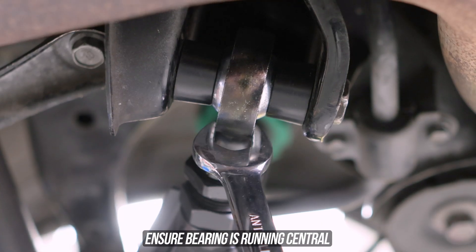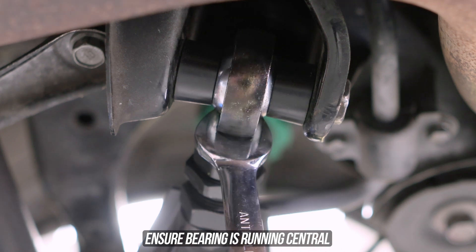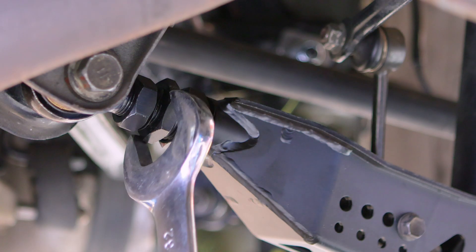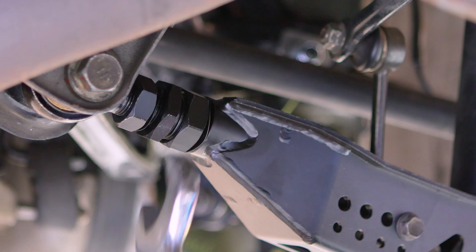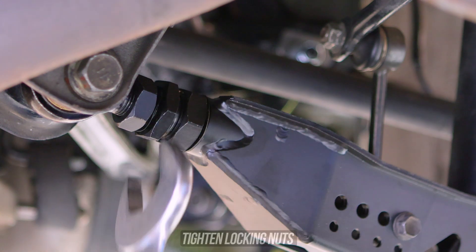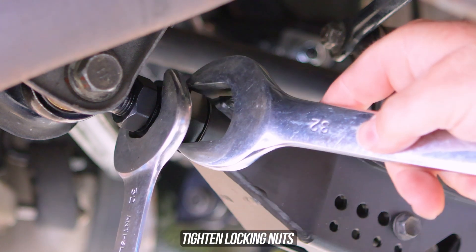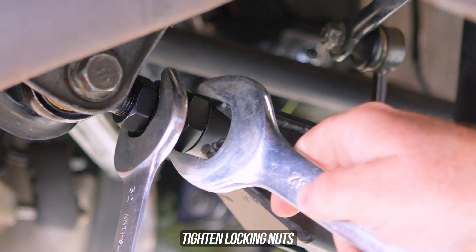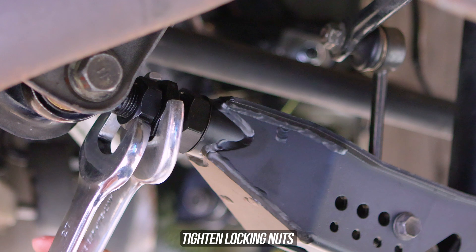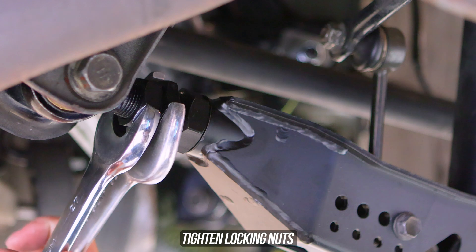Now that everything is mounted up, go over to the bearing and make sure it is not cocked to the left or right — it should be central. Another massive advantage is that the arms are adjustable on the car, so you don't have to loosen and remove bolts and break out the torque wrench again. If you do need to adjust them, just wind it inwards or outwards from that center hex. Once you're happy with the position, wind those nuts down, then hold that center hex and tighten and torque the locking nuts down nice and tight — you do not want this thing adjusting itself.